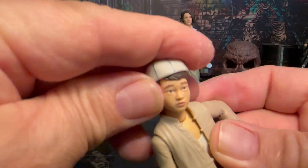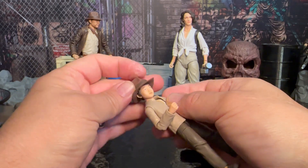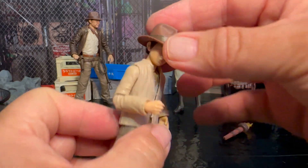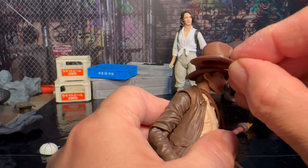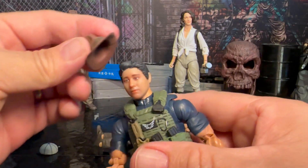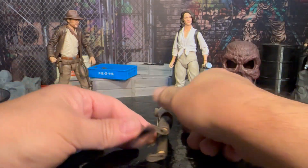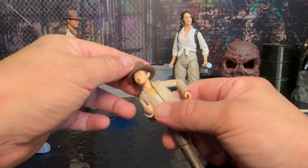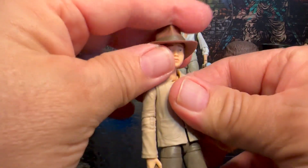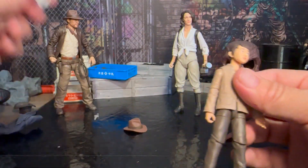He can wear the cap backwards, which is really cool. And then, of course, he comes with Indiana Jones's hat, which he can wear. It's probably sized about right for Indiana Jones. Let's see what it looks like on my selfie series figure — you can see why the other Indiana Jones hat is molded on. The hat just perfectly fits on Short Round, and I think it's super cool that he has two hats he can wear.